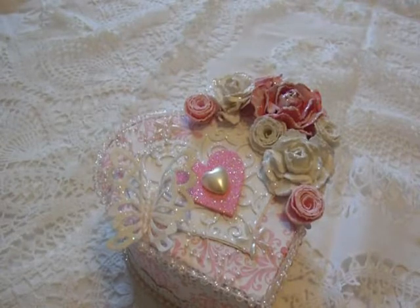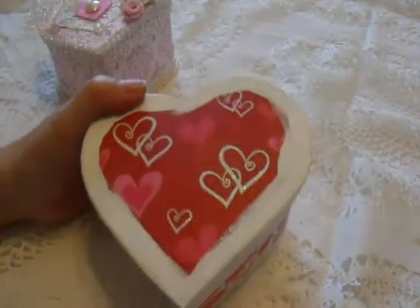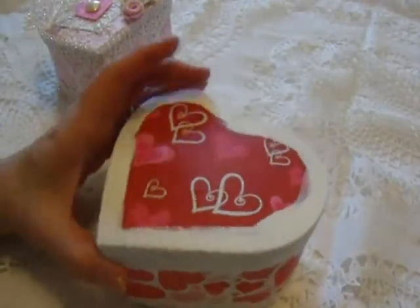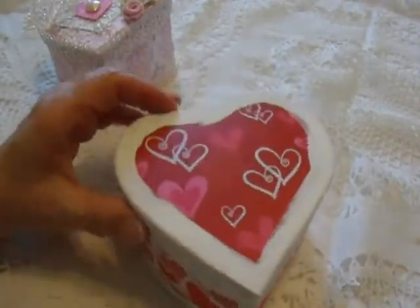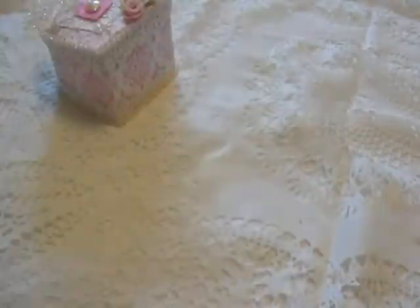This is an altered heart box and it started out with this one right here. I got this at the Dollar Tree sometime before Valentine's Day, and as you can see I painted it around the edges because I didn't want that to come through when I altered it.